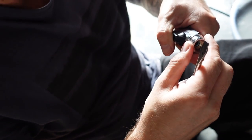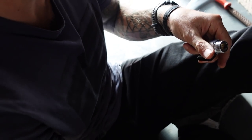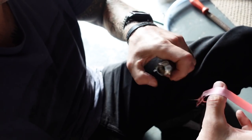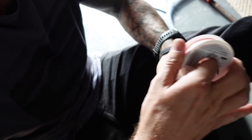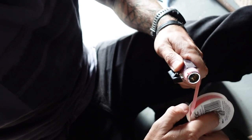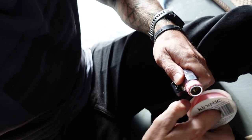Always damage the threads slightly so the thread seal sticks to and bites into the threads. Also, the correct way to apply it is to turn it in the same direction as you're going to turn your fitting — so clockwise.